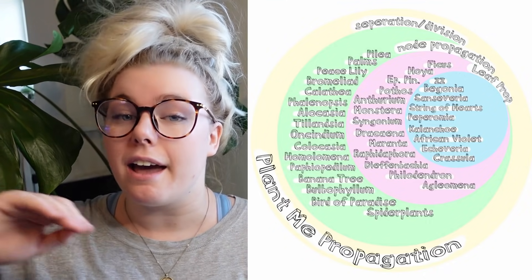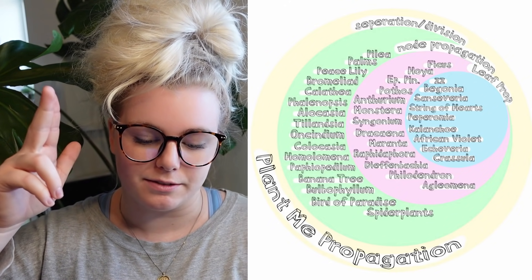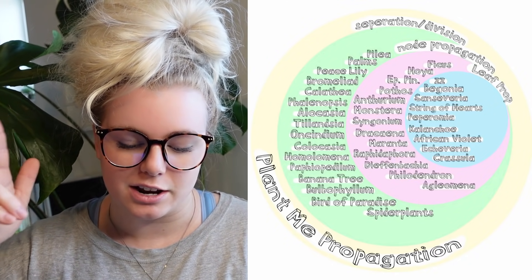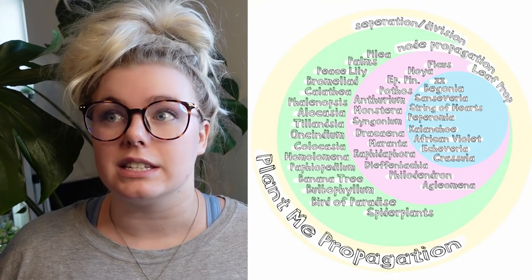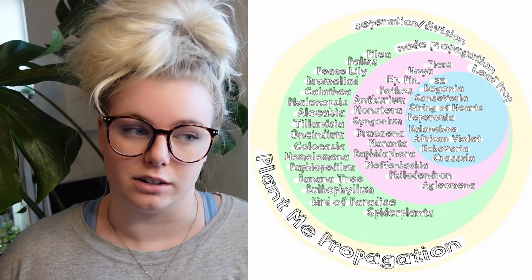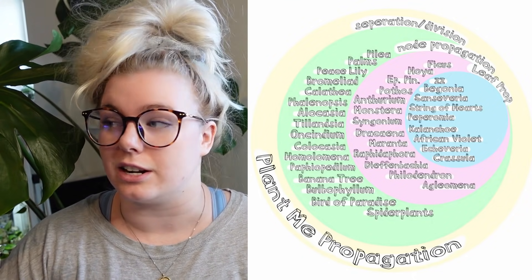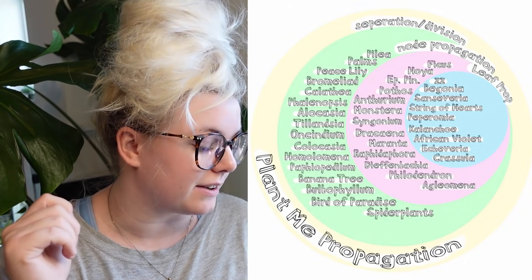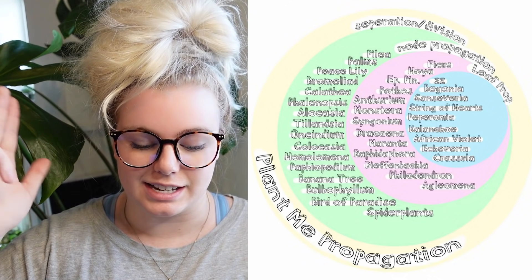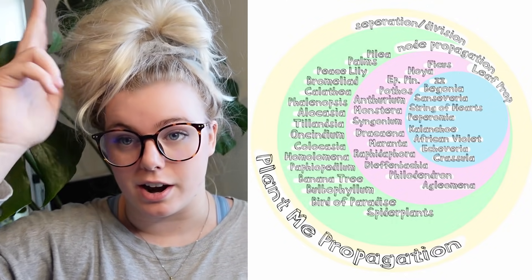Plants that can be propagated in every type of propagation are ZZ plants, begonias, sansevieria, string of hearts, peperomia, kalanchoe, African violets, echeveria, and crassula. Obviously there are a lot of plants not included here — I'm just covering the most common and uncommon houseplant varieties. All of those plants can be propagated even from just a leaf — you could literally just have a leaf and grow an entire new plant from a ZZ, begonia, sansevieria, string of hearts, peperomia, kalanchoe, African violet, echeveria, and crassula.